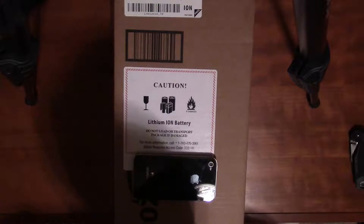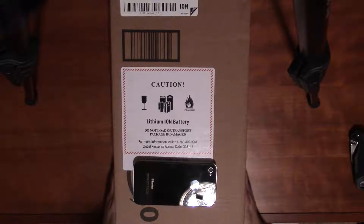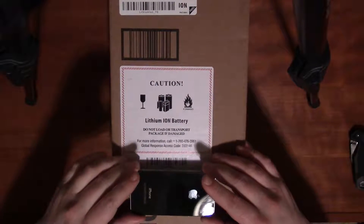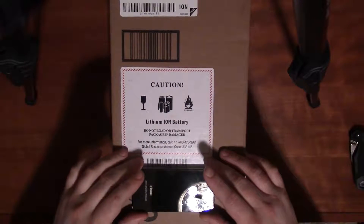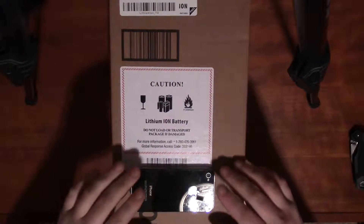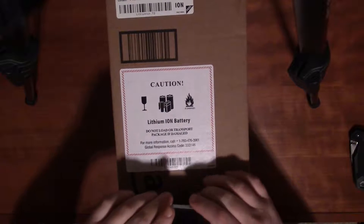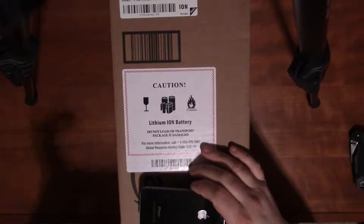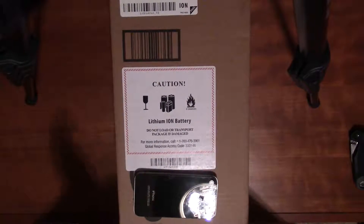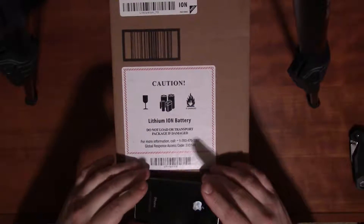Hey guys, what's up. This is what you're going to get if you buy an aftermarket battery for your iPhone 4, and pretty much any aftermarket battery for iPhone 4, 4S, 5, 6, and so on. The removal process and all that is pretty much the same for all of them — there are subtle differences, but this video is specifically for the iPhone 4.